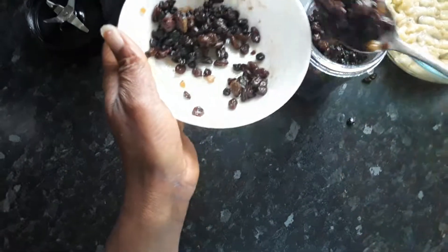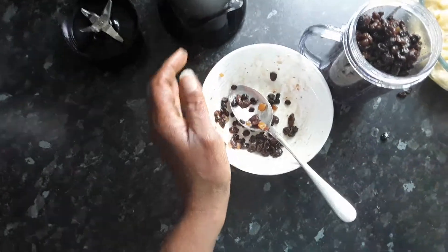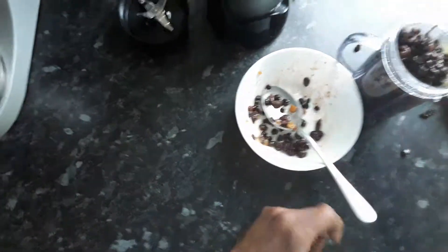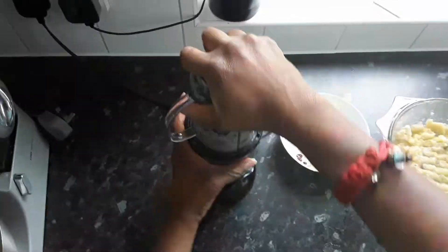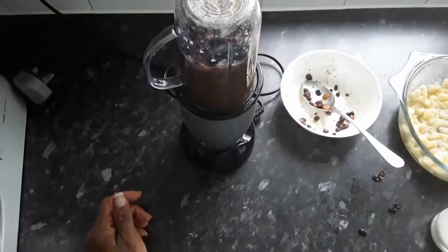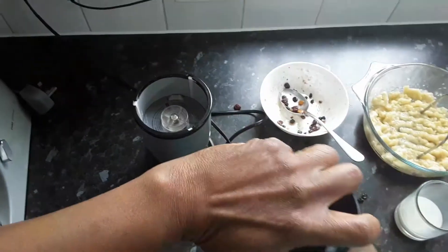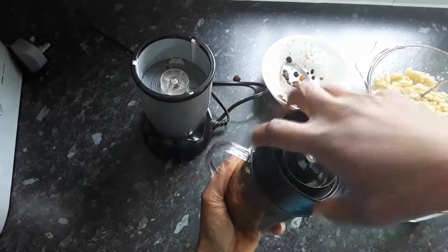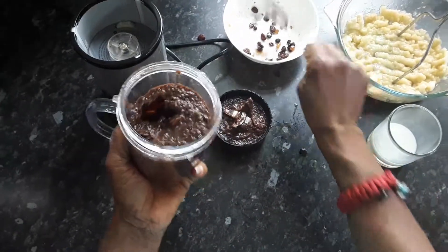I'm going to blend the raisins to give a sweet taste and mix it all in. It's optional — you can leave the raisins whole if you prefer. I'm going to use a small amount of coconut milk to help soften the raisins. That's the raisin purée, and now I'm going to place it into the banana.